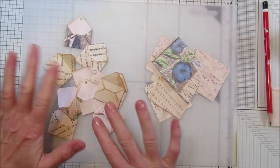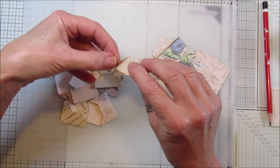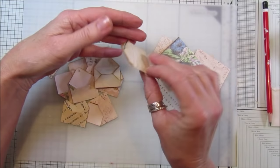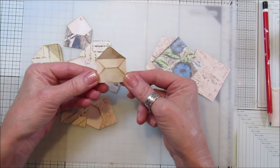Hi guys, welcome back to my channel. It's G from Happiness and Crafting. Today I'm going to show you how to make a mini envelope. I had lots and lots of questions on where I got my punch for those little mini envelope dangles, and people can't find it, so I thought I would come up with a little envelope for you.